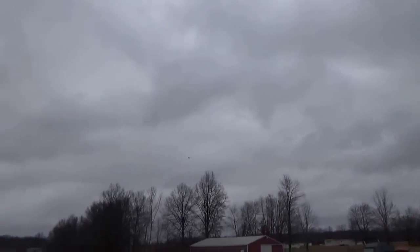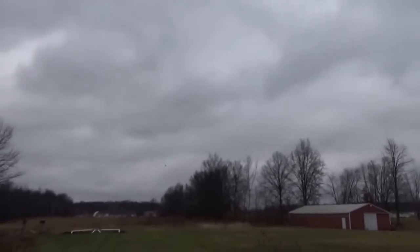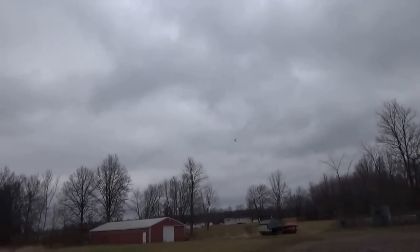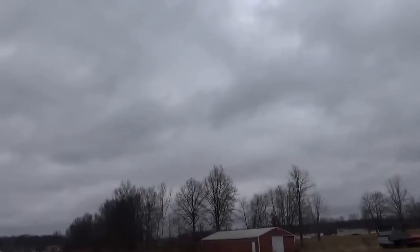Pretty stable, flies nice, does nice rolls. And it'll fly pretty slow, fairly stable slow. Got a little bit of wind out here today too, so it blows around just a little bit, but not bad.